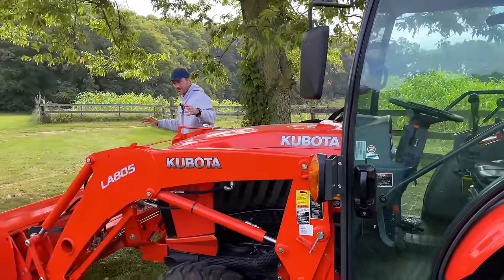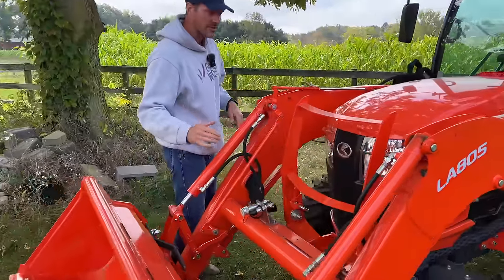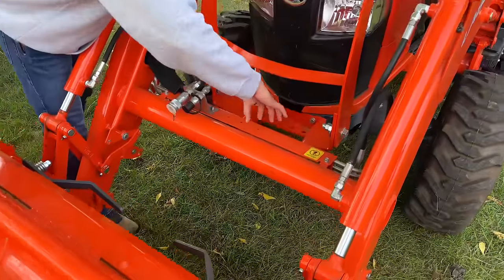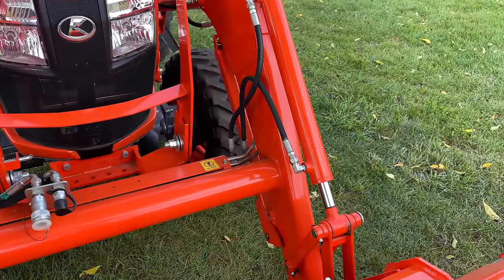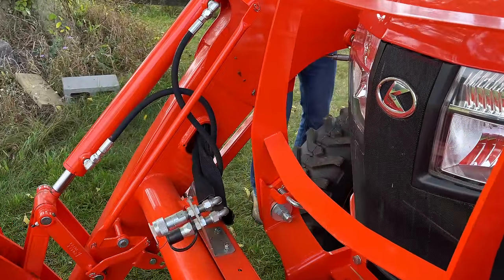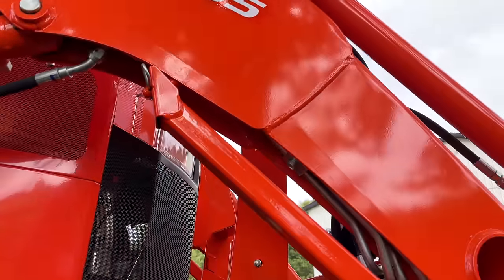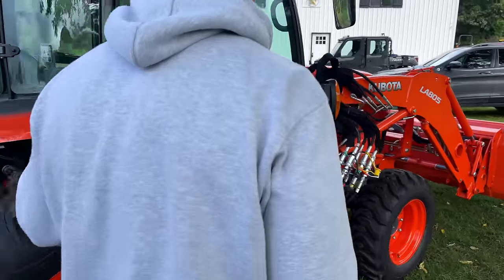Look at the hose protection here — one of the things I really like is the protection of all the hydraulic lines. Everything is for the most part where it can be protected. You have a nice cover going across, the lines are kind of tucked underneath and routed inside the loader arm, popping out up here to get over to the connections. A lot of protection with these hydraulic lines because if you get into some nasty stuff, you know how easy it is to snag something — the more you can have those hidden and out of the way the better. These are also the R4 industrial tires, by the way.